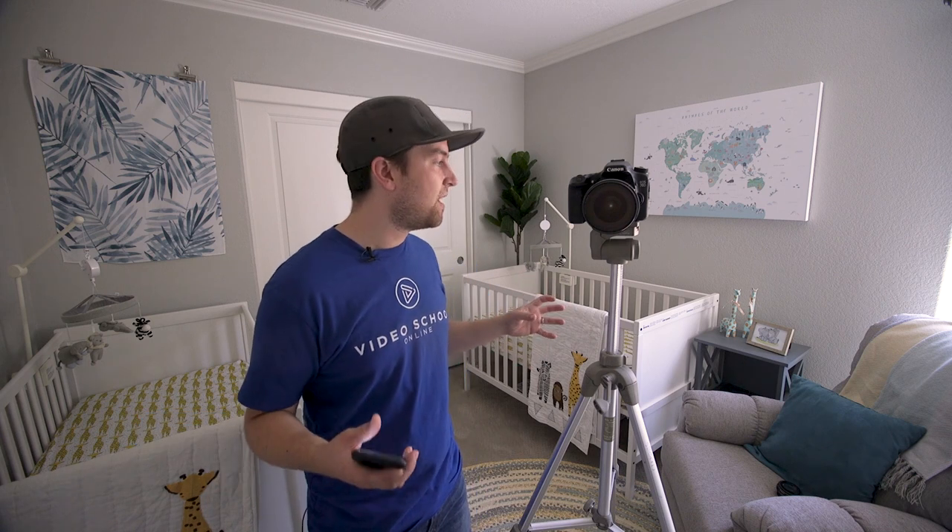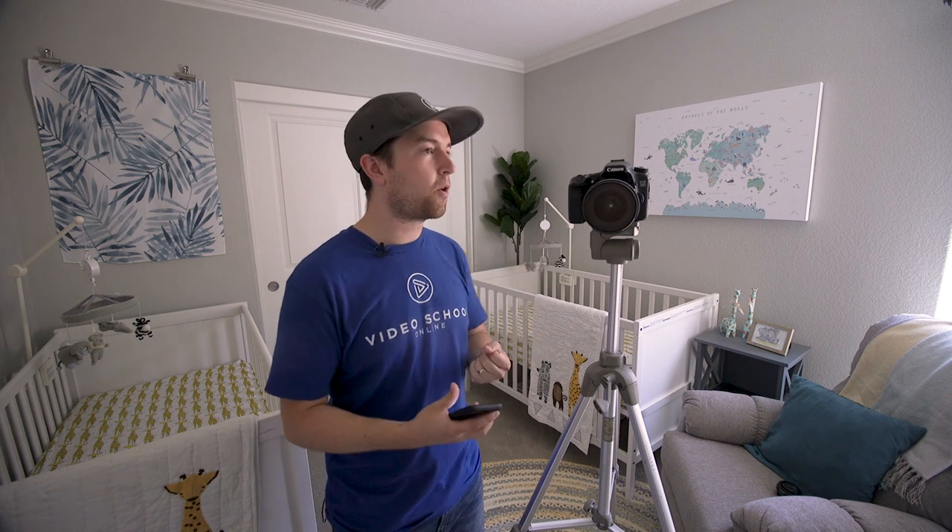Hey, Phil Ebener here with the Photography Masterclass and VideoSchoolOnline.com. Today I'm bringing you behind the scenes of a photo shoot in the nursery for our twin boys coming in August. This is the perfect opportunity to showcase how you can take photos in a small space with low light — great for real estate photography, bloggers, or DIY creators trying to take good photos without a lot of light.